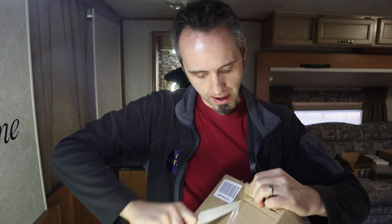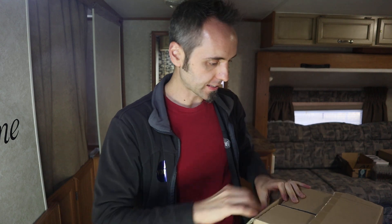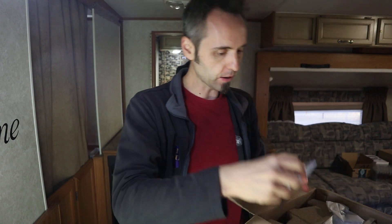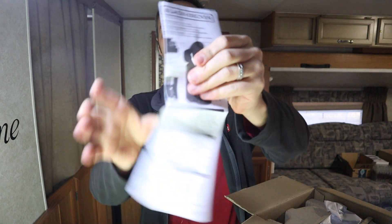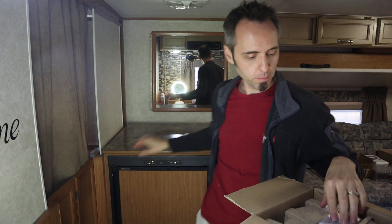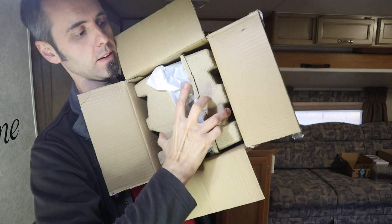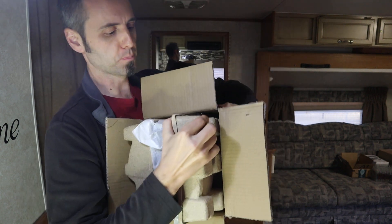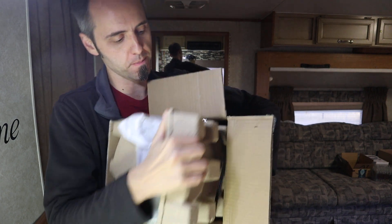I was thinking of just getting a French press type of thing, but since this is a regular coffee maker, I went with this. It's got the metal mesh, I'm hoping. There are some instructions on the top. It comes in these egg carton-style pieces inside the box. This brews five cups of coffee — it says so right on here. Black & Decker five cup coffee maker.